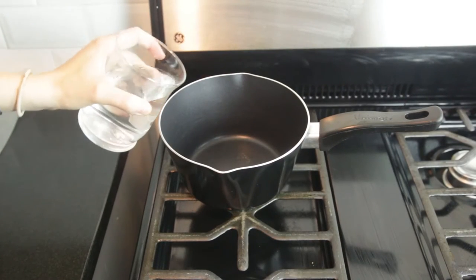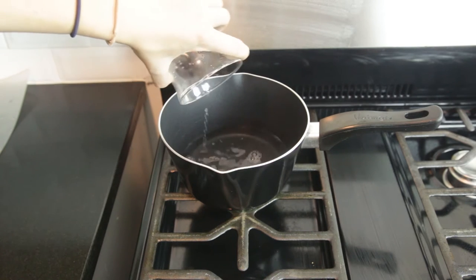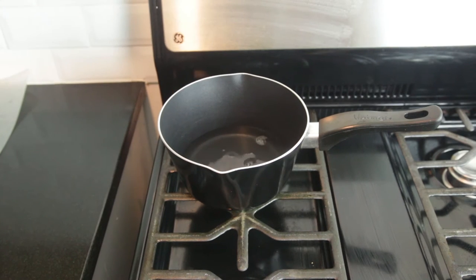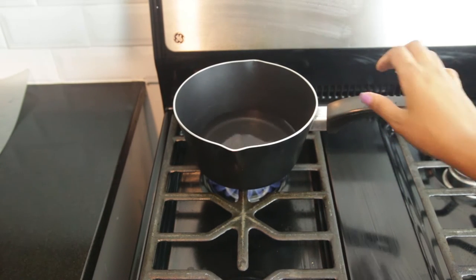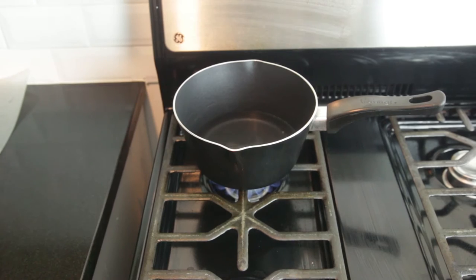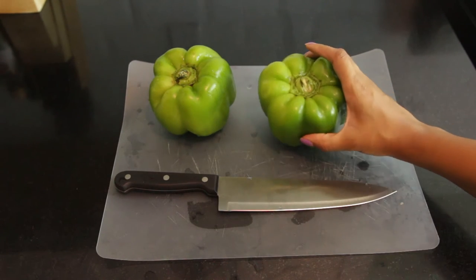So we're just gonna put this into the pot. I'm gonna turn that on all the way high and we're just going to let that start boiling, and then we're gonna put in the rice. These are washed, right? Yeah. Okay — wash your food before you eat it.